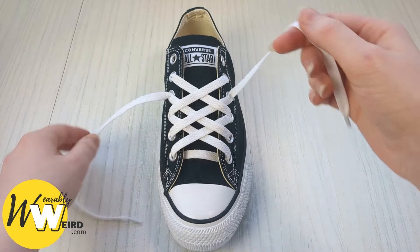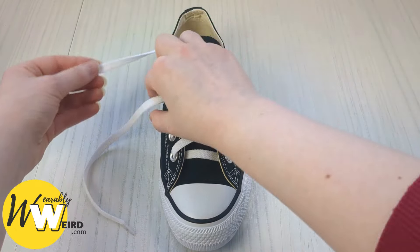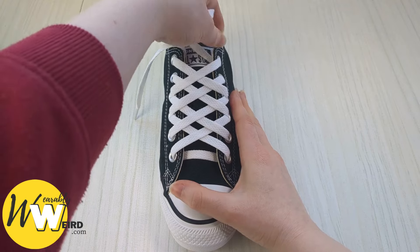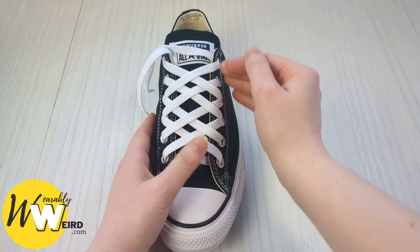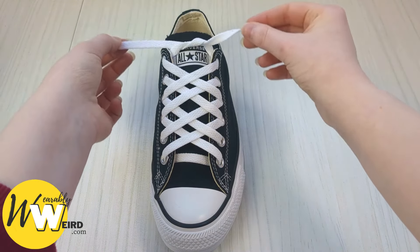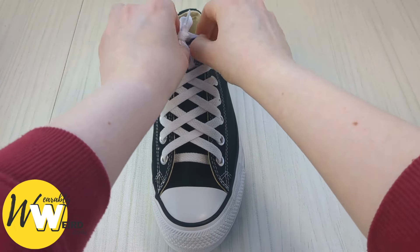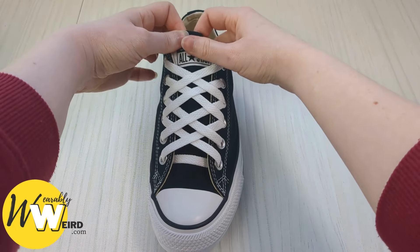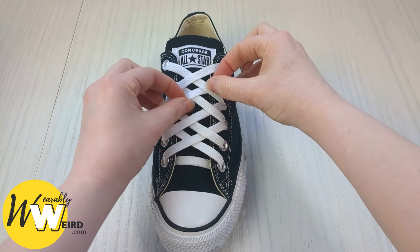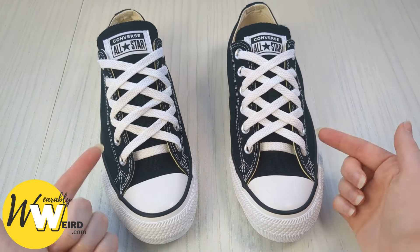Keep going — bring this lace over into the final eyelet, and the same with the other one into the top eyelet. If your low tops have more eyelets, just continue the pattern exactly the same way until you reach the top. Then bow the laces as normal, or tuck the bow behind the Converse tongue so it sits on top of your foot out of the way, keeping the pattern looking really crisp. Repeat on the other shoe and you'll have an awesome pair of diamond laced low top Converse.